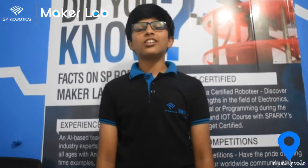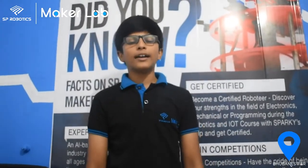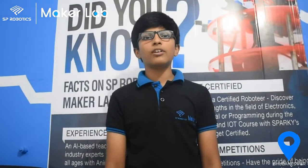My name is Anuram Nanda of class 9 and I belong to SP Robotics Maker Lab of National Community, and I have just completed my beginner level project.